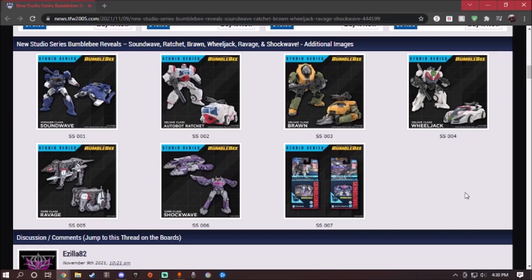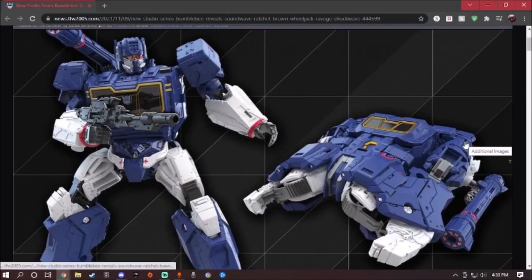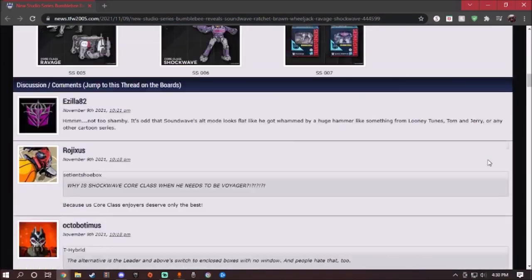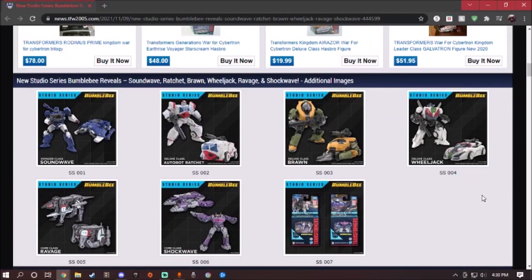We're going to start off with the small figures all the way to the biggest one. Before we start, make sure you leave a like, comment, and subscribe for my main channel and my gaming channel — links in the description down below. I also have a pinned Twitter post where you can leave requests for figures you want me to review, or leave it in the comment section below. Check all my social media in the description. First thing first, we're going to show you the new packaging for the Core Class figures.